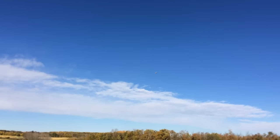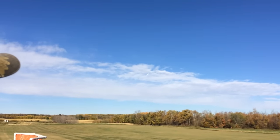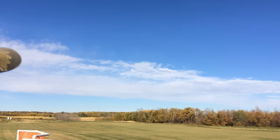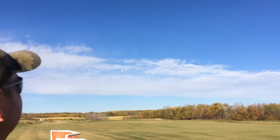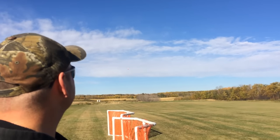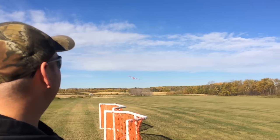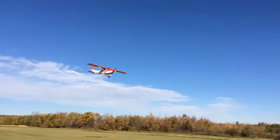That motor does quite well on that plane though. Yeah, I was surprised. For such a big bird, it hauls it like a champ. Well, it's 46 pounds — I weighed it up. 46 pounds? With no fuel. Wow. And considering it still hovers it — and people hover, you know, 35, 32-pound planes... 160 pounds.